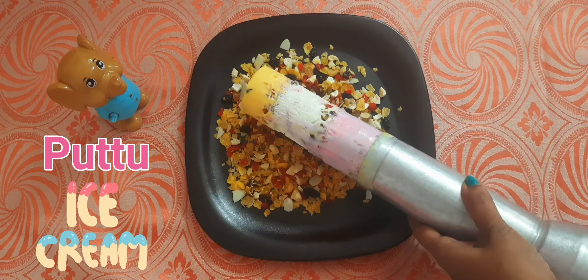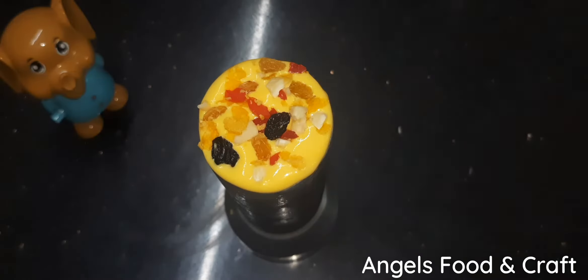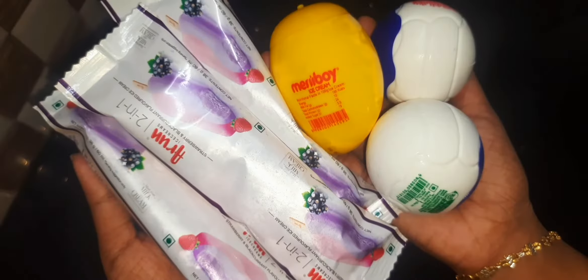Hello, welcome to Angels Food and Crafts. I am going to put ice cream in a few days, in 3 variety of flavors.